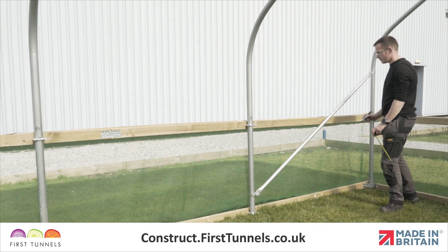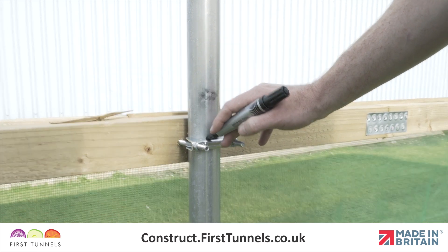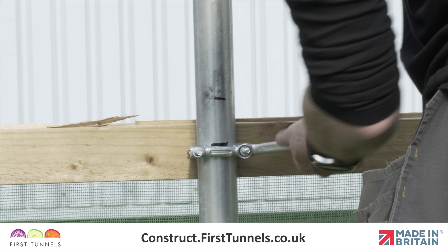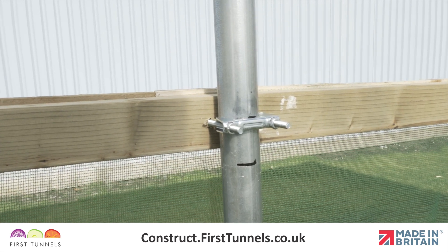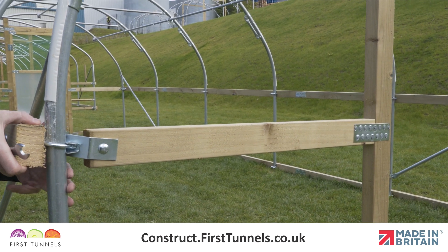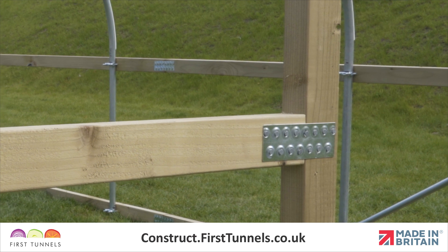Make a mark on each hoop where the u-clamp is on the corner and intermediate brackets. Then measure up six centimeters and make another mark. Loosen the brackets, lift them to the six centimeter mark and retighten. Repeat this on all hoops. Please note, the nail plate that attaches the corner rail to the door frame post will pivot enough to accommodate this.